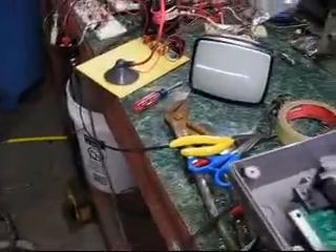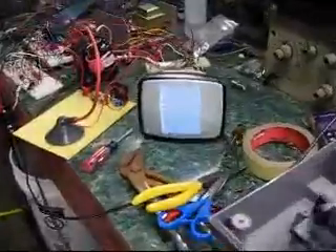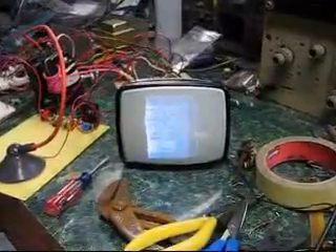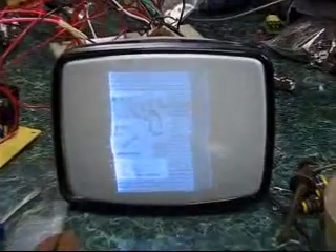Let's turn on the Nintendo. It's a really bad picture, but it's a picture.